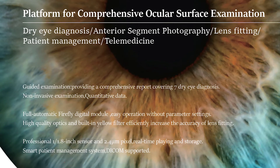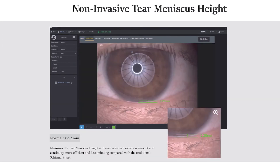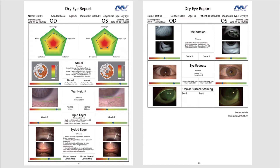MediWorks has also just launched their platform for comprehensive ocular surface examination — a software system that includes tests like your non-invasive TBUT, tear meniscus height, lipid layer assessment, lid assessment, and fluorescein staining. What's great is it also grades everything for you on the software, so you can put it all together and have a thorough dry eye workup done straight from the slit lamp software.